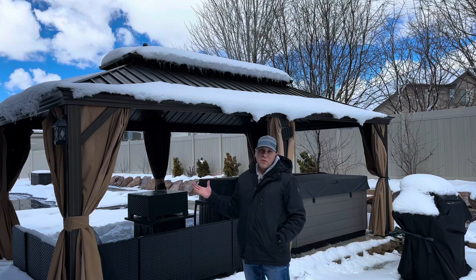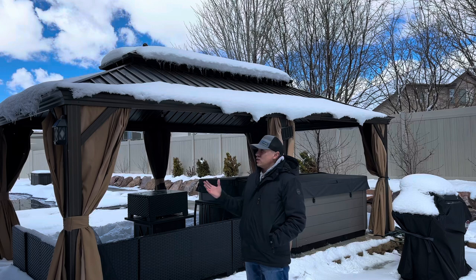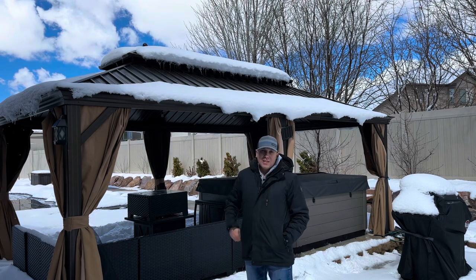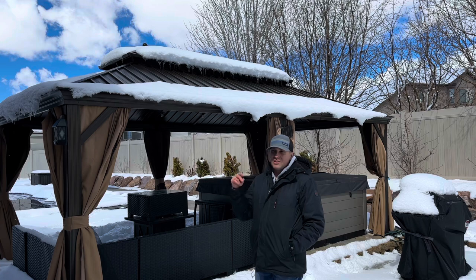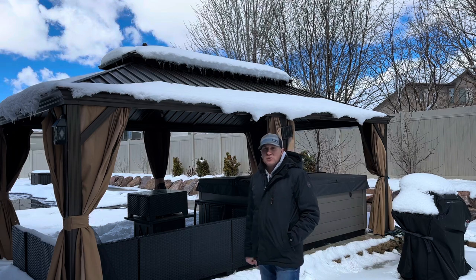So this is a quick update and review of how this gazebo has held up over the last nine months. It's held up great — we're really happy with it. We've used it a lot, it comes in handy, and it really looks great. It hasn't been weathered at all. I love that there's no maintenance and the mosquito netting is great. See the link down below — this is the brown color, one of three options: dark brown, wood color, and brown. Thanks for watching, hit that thumbs up, subscribe, and we'll see you in the next one.